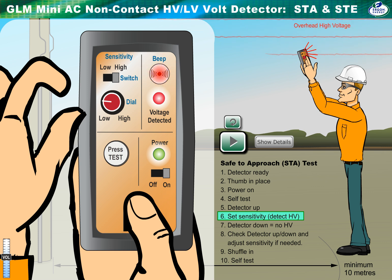Raise the detector to the HV overhead source. Adjust the sensitivity higher until the audio sounds and the red LED flashes. Note that the HV source must be line of sight and not blocked by LV or branches, for example.